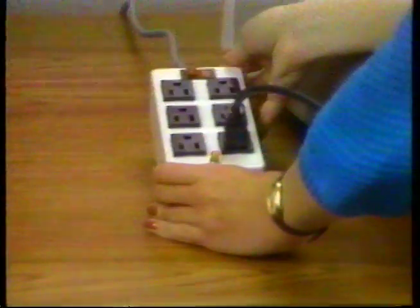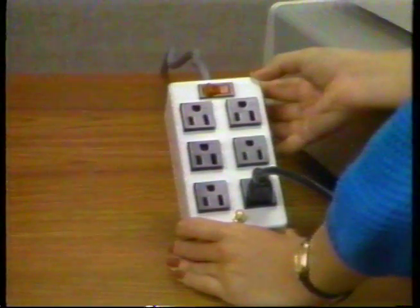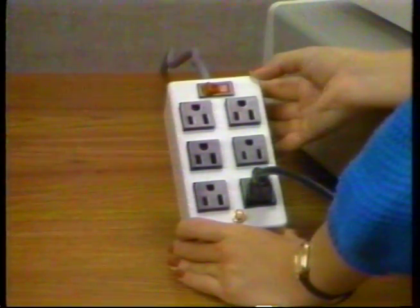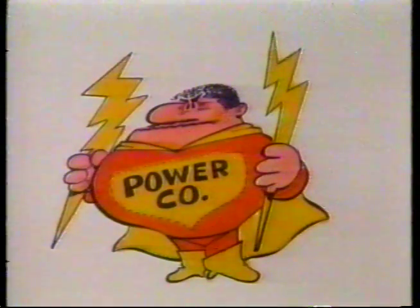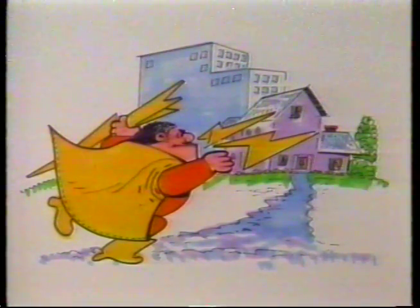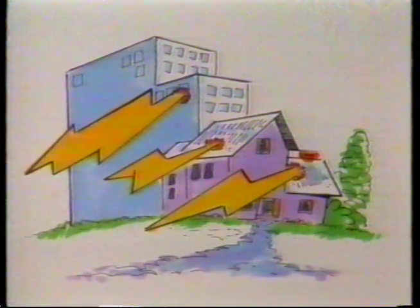Notice that we have plugged into this box. This is a surge protector and is available from most computer dealers. It is used to protect your computer from high-voltage power surges that may come through your power cords from time to time. These surges can cause a loss of data or completely stop a program from running properly. In some cases, they can actually damage integrated circuit chips.